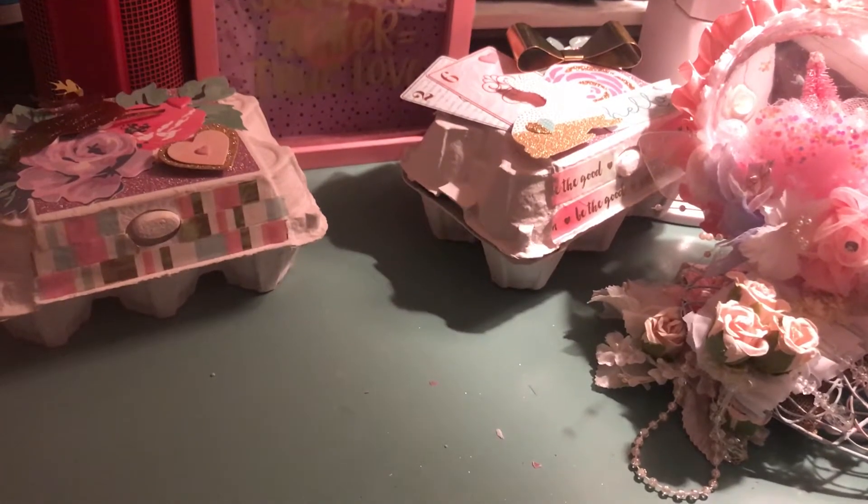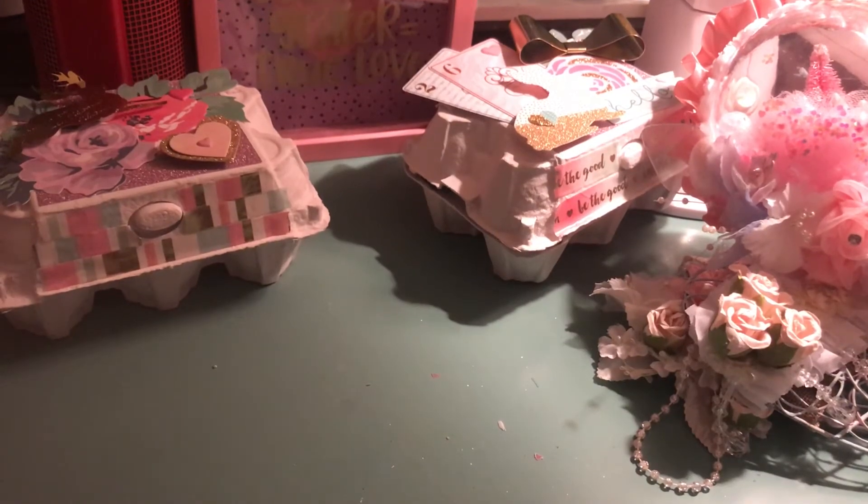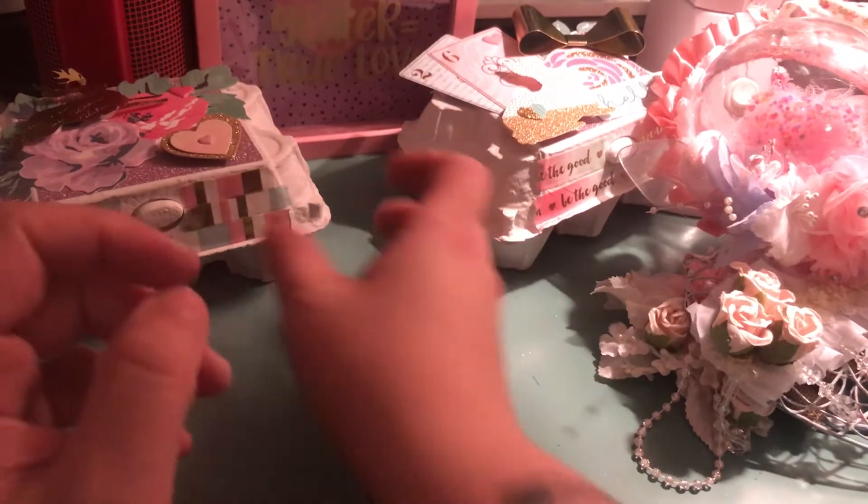Hey guys, it's Ashley. I just wanted to share real quickly a few projects that I started for Easter. I'm just going to jump right in.